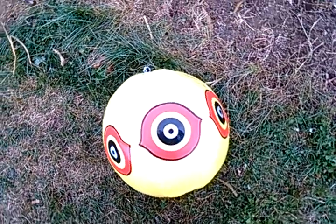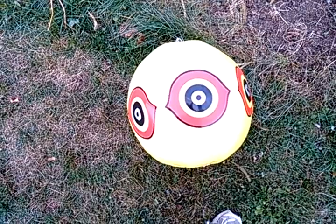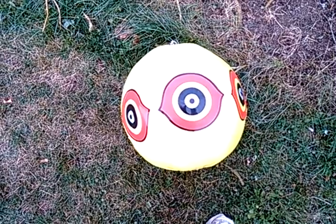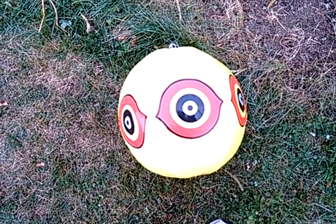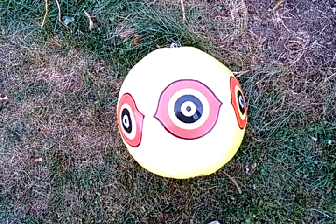So my review on the alien bug eye to scare birds away: don't get it. Didn't work at all. In fact, I think it became a friend to the birds. Don't waste your money on this thing. Take care.